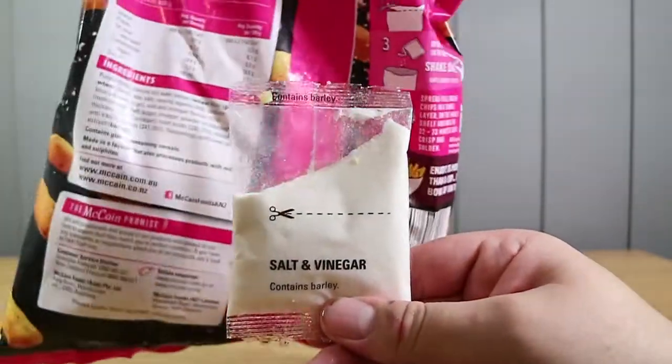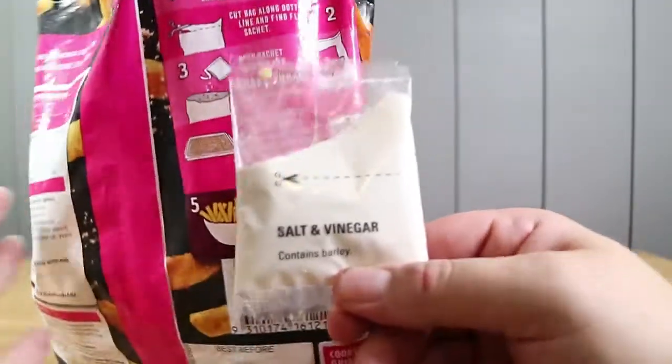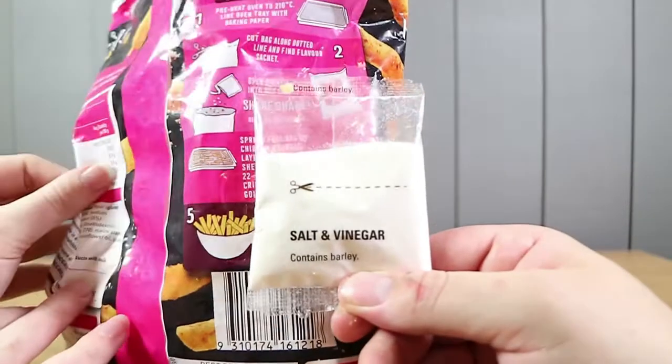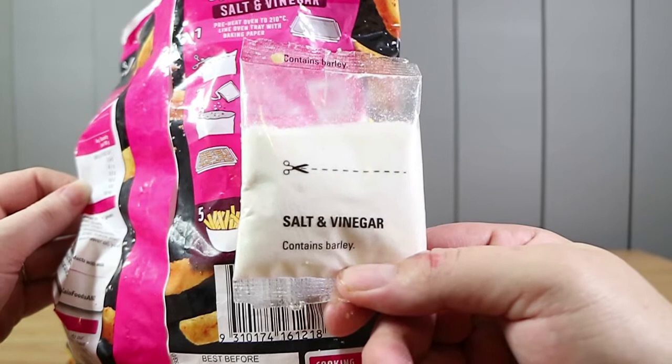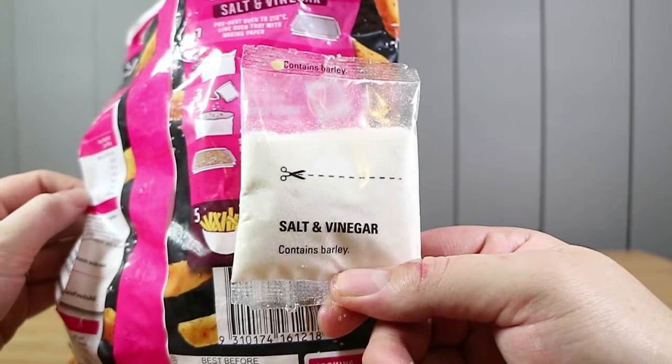We've actually got the oven on in the kitchen. We'll go shake this, put them in the tray, film a couple of things in between, and then come back and film what these taste like when they're out of the oven.